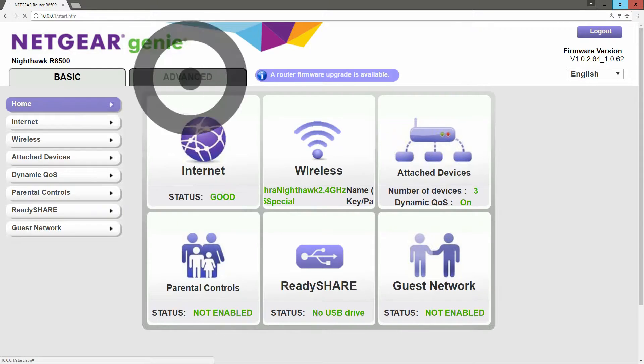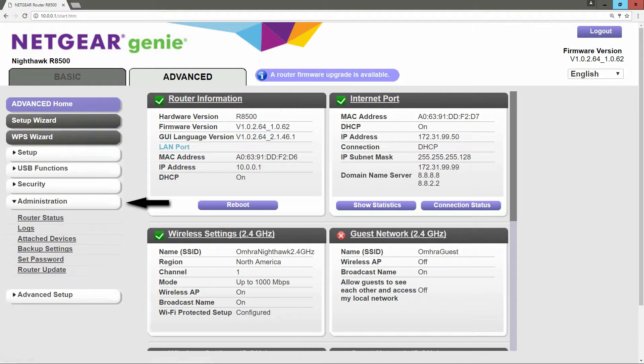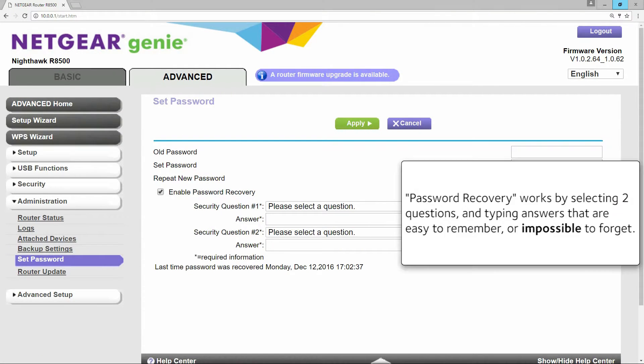Click on Advanced and then click on Administration and then go to Set Password. Click the box where it says Enable Password Recovery. It works by selecting two questions and typing answers that are easy to remember or impossible to forget.